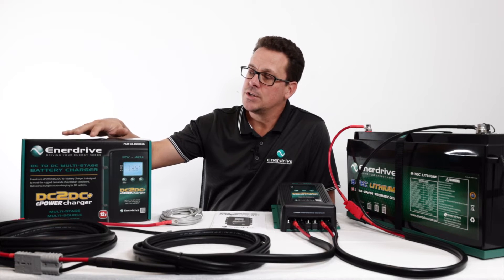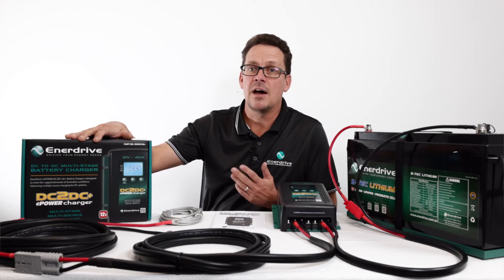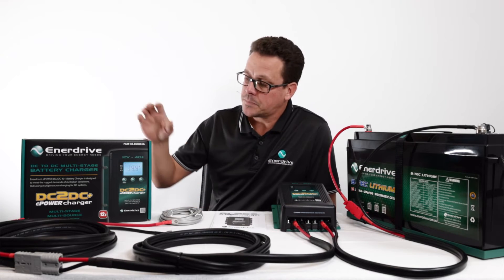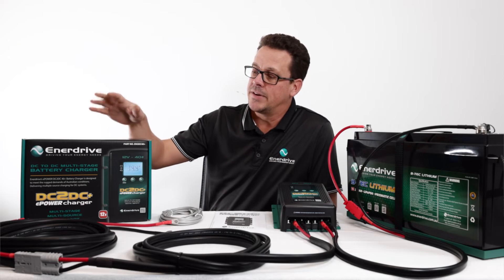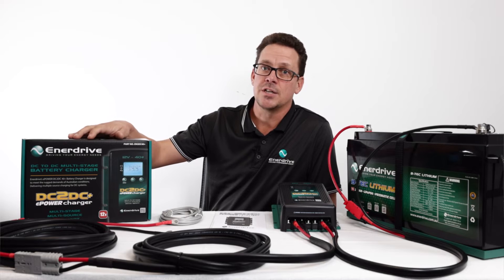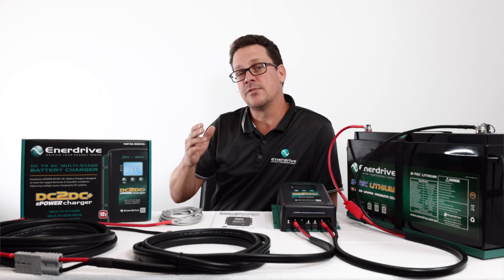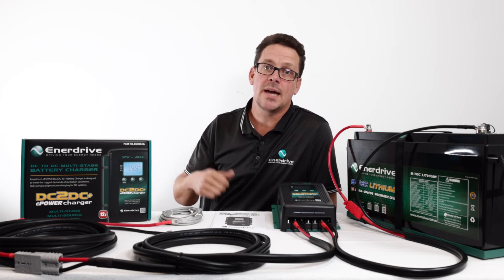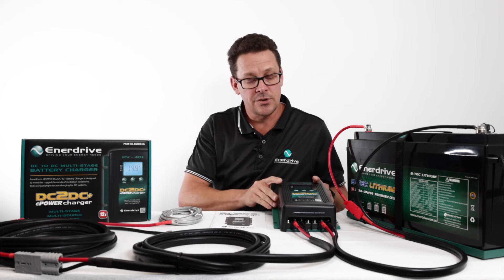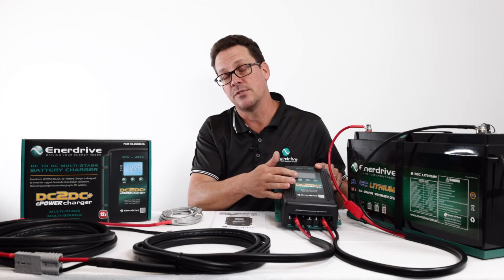Pretty much anywhere where you want to charge an auxiliary battery from your primary start battery. Now why would you use a DC to DC rather than connecting directly to your start battery via a relay, or maybe even just directly in parallel? The DC to DC charges according to the battery specification, so the charging algorithm is different for a lead acid battery versus a lithium or an AGM.